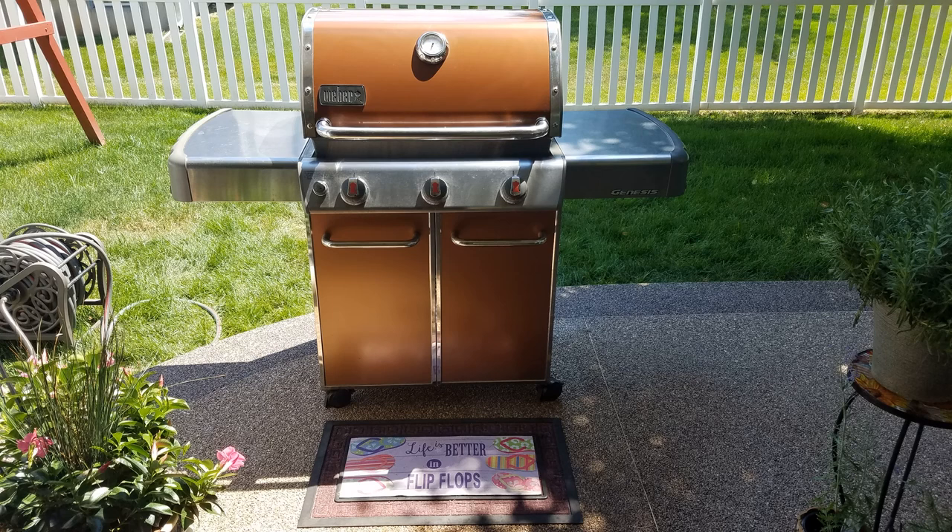By the way, we purchased this Weber grill on sale more than 6 years ago from Lowe's. Other than this igniter, we have not had any problems — it's been by far the best one we've had. All the other grills we've had over the years have been plagued with rusted out parts and other problems. In fact, I can't remember keeping a non-Weber grill for more than 3 years.